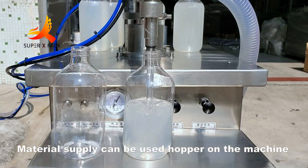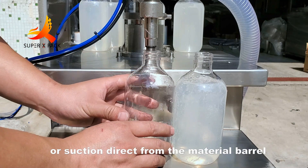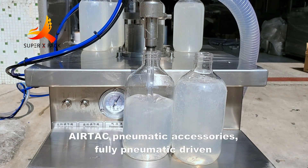Material supply can be used hopper on the machine or suction direct from the material barrel. AirTac Pneumatic Accessories — fully pneumatic driven.